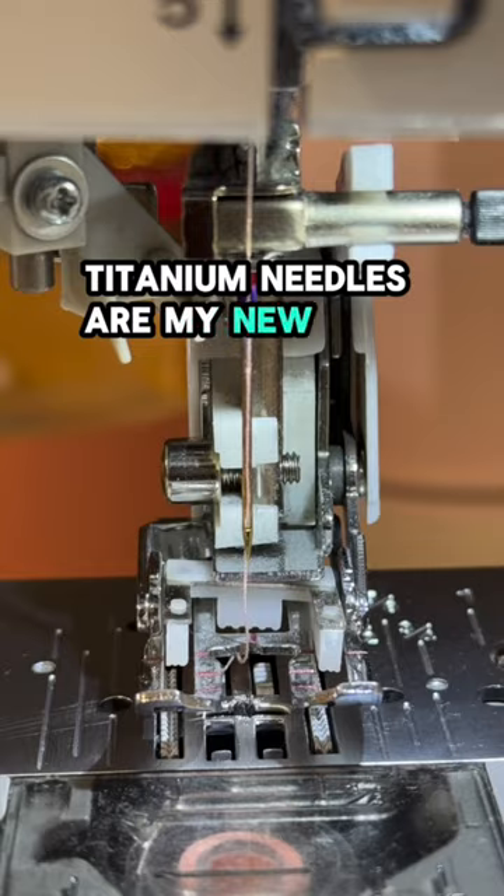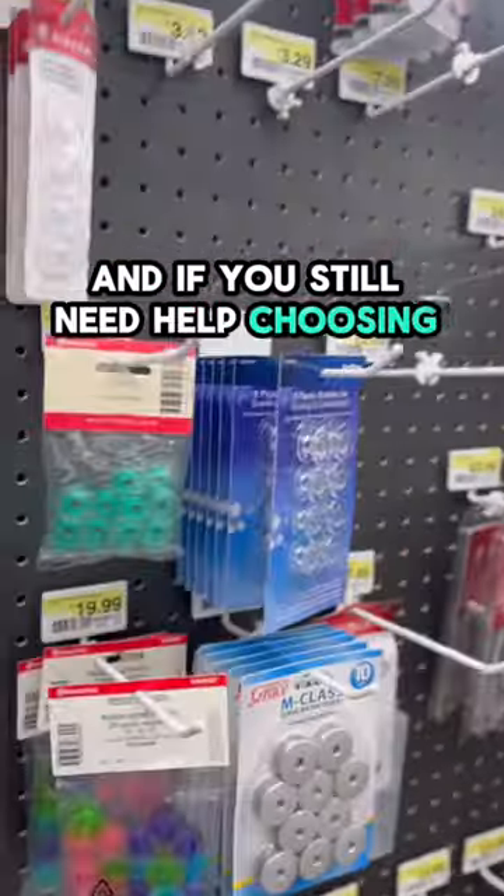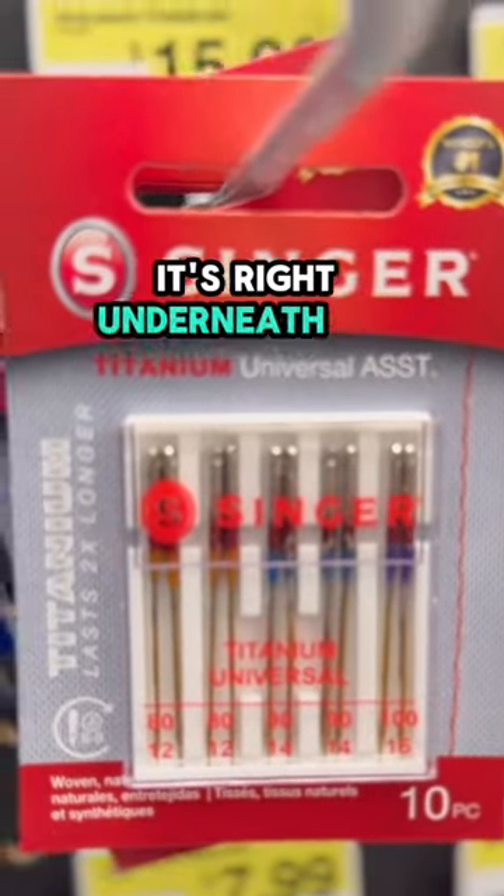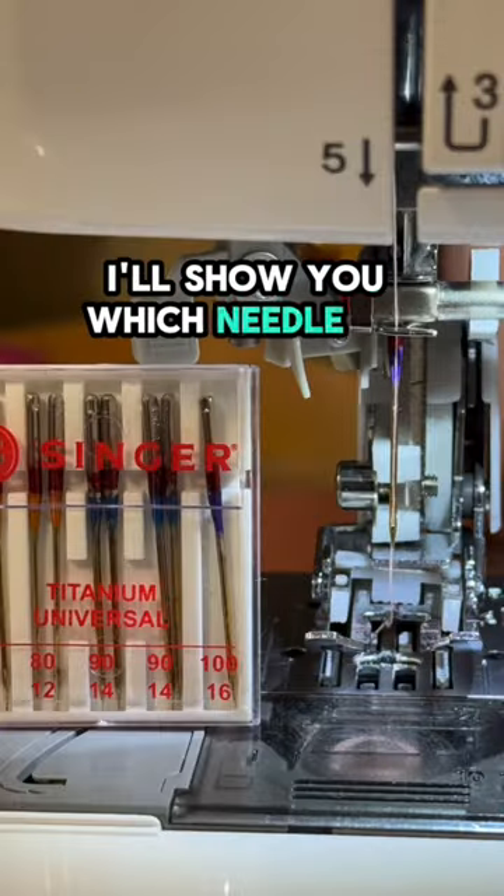These titanium needles are my new best friend. And if you still need help choosing the right needle for your next project, watch the video that's linked to this one — it's right underneath my channel's handle. I'll show you which needle to choose and why.